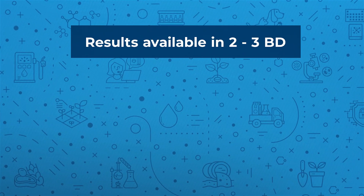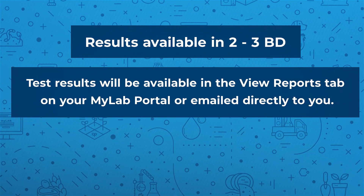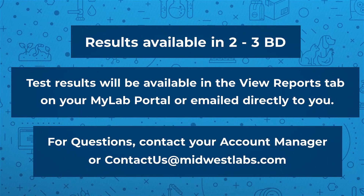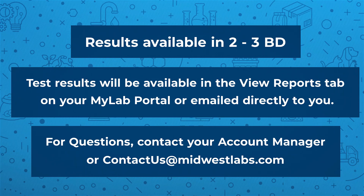Once we receive your box, results will be ready in three business days. You can find those either on the my lab portal or in your email — we will directly send them to your inbox. If you have any questions, please reach out to your account manager.